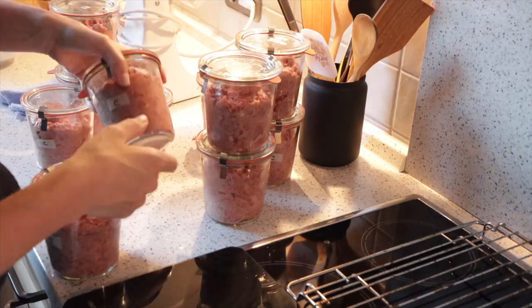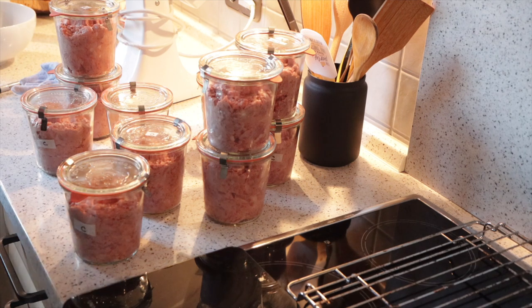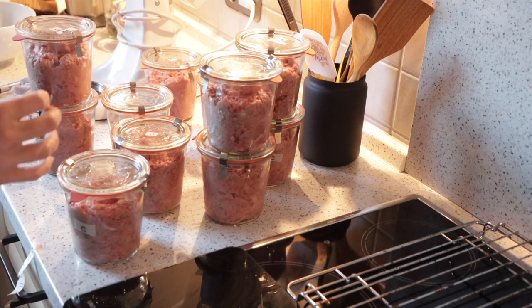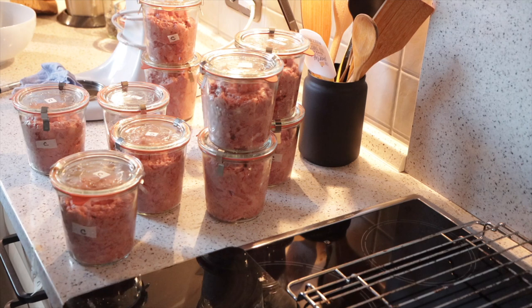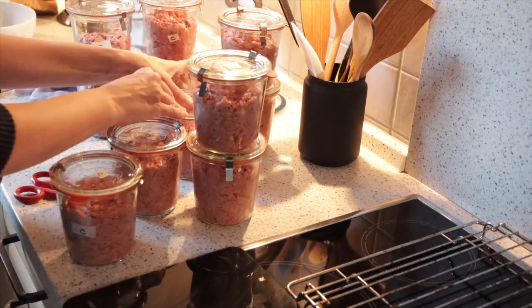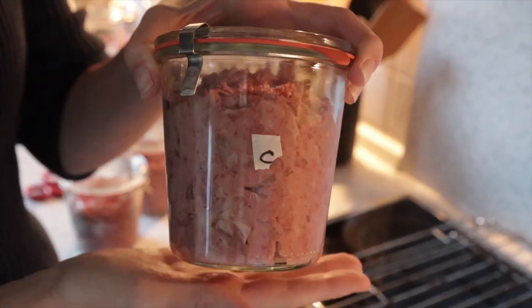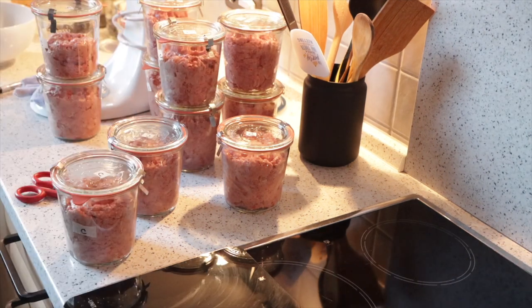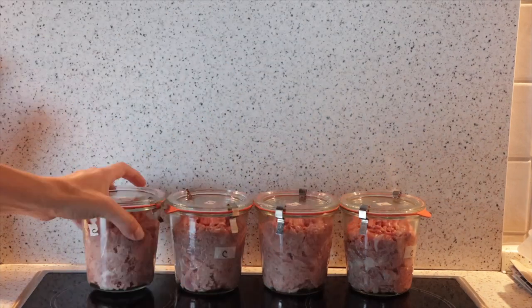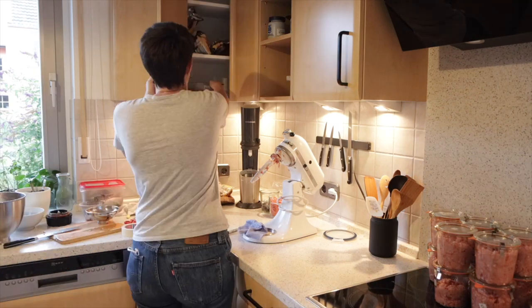Sometimes I also prepare different diets for Britannia and Caledonia, so I'll have different labels. Once I take the little lids off and defrost them, I put a temporary lid on it and I know that it's cat food. And here's the final product - this is a month of food. Then I get started with Iberia's food.